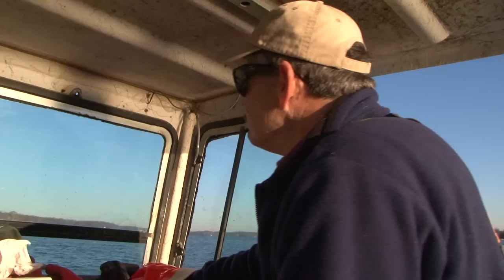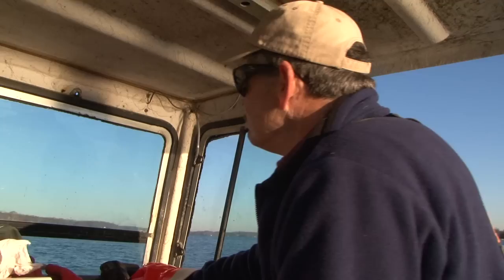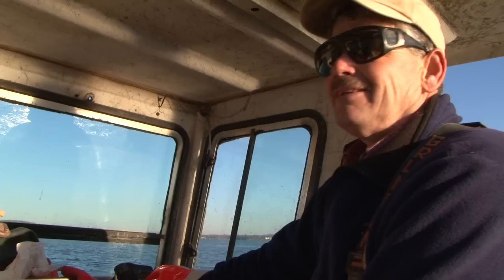What we're doing today, we're going to do some hand tong on South River. The first oyster bar we're going to go to, we call Limehouse Holla. The state calls it Rock Point.